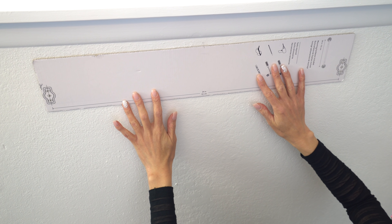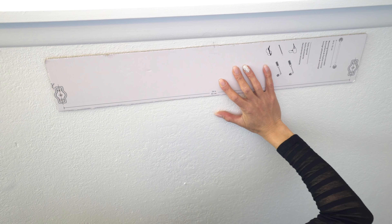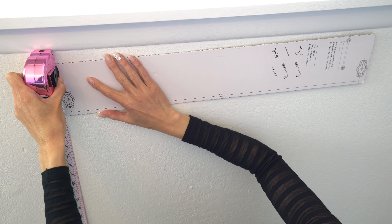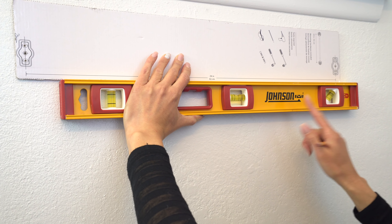Now I'm going to drill out these little center holes so I can make my marks with a pencil. While I'm here I'm also going to drill these two out where the screws are going to go.